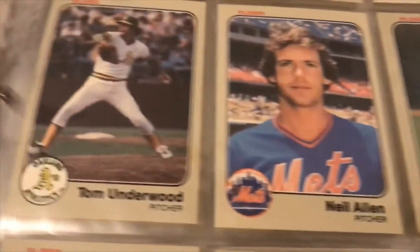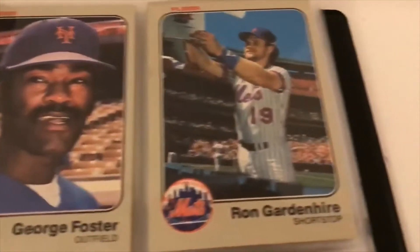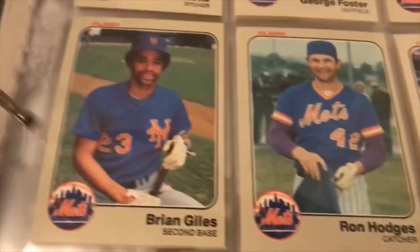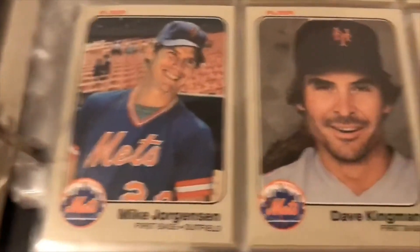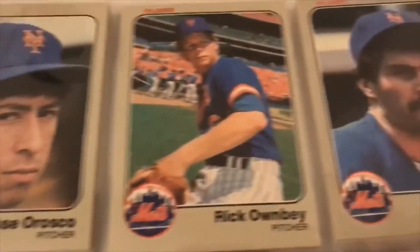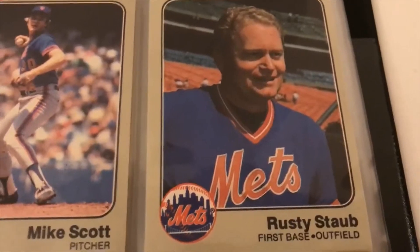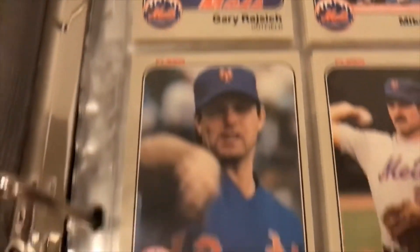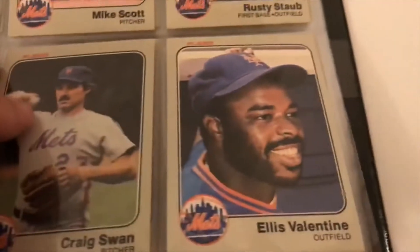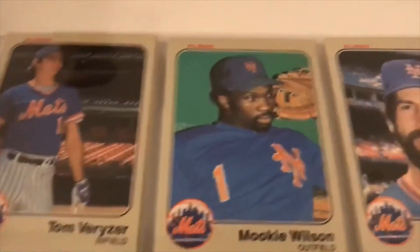Here's the Mets: Neil Allen, Bob Bailor, Hubie Brooks, Pete Falcone, Foster, George Foster, Dave Kingman, Ed Lynch. The spacing isn't too bad on that card. Sieroska — looking not too thrilled there. Pelea, Rusty Staub, Legan Onge, Stearns, Most, Valentine, Mookie Wilson — interesting shot, looks probably taken in the dugout.